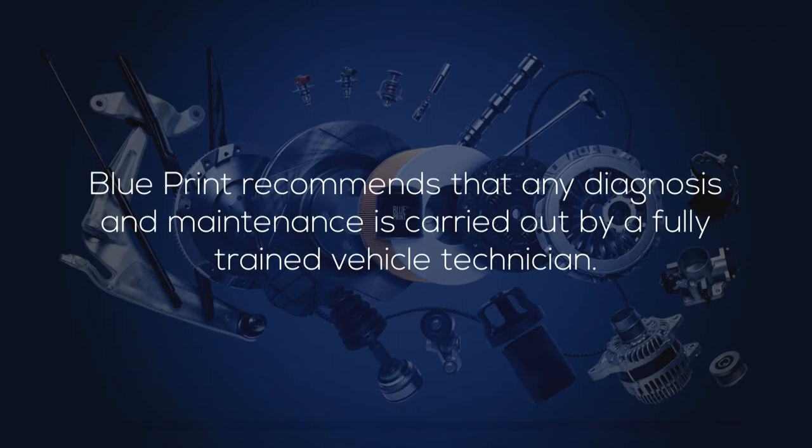Blueprint recommends that any diagnosis and maintenance is carried out by a fully trained vehicle technician.